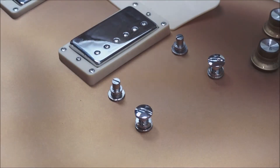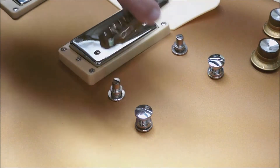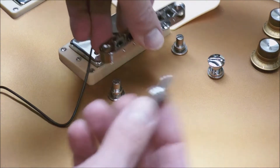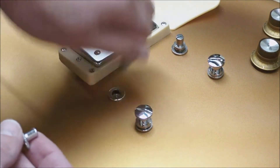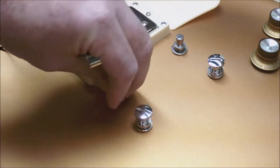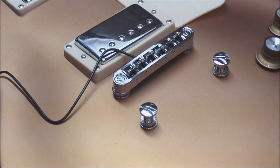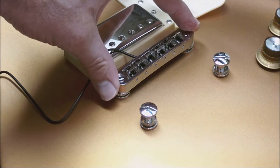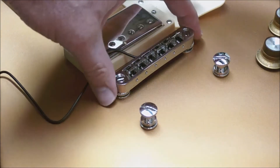I've got the strings off. I've taken apart the stoptail piece — I've taken off the string holder and taken the bridge off of its posts. As I went to place the new piezo bridge, the diameter of the posts is slightly larger, so I'm going to have to change out the posts. Thankfully, the ferrules are the exact same thread. So I'm taking out the old posts and simply putting the new posts that shipped with the bridge into the same ferrule. The string spacing and bridge spacing was exactly the same — a perfect fit.